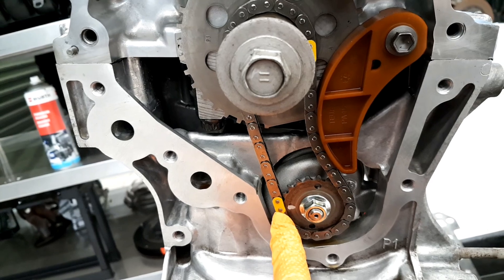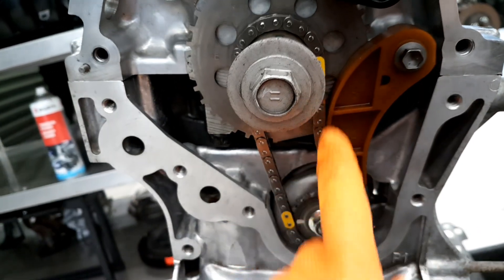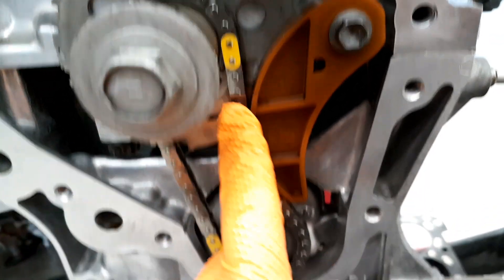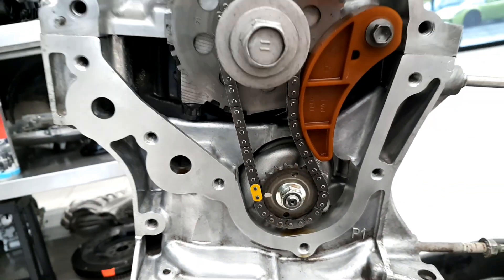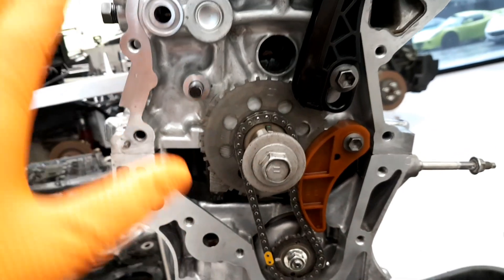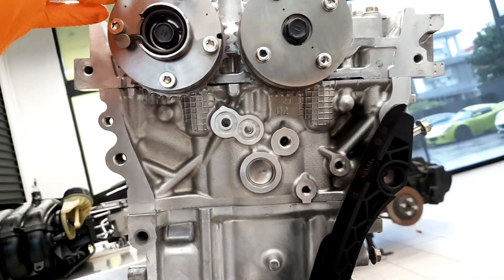For the oil pump timing, we check the timing mark — the timing mark needs to match on the dot here. One dot is the oil pump dot here. Once that's set, we fix the other chain to move the cams up.